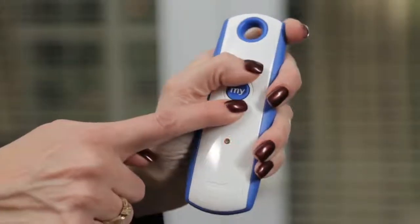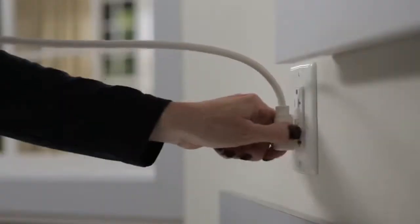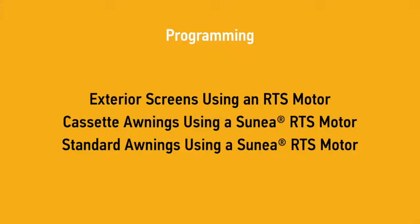Press up and down at the same time. If the motor jogs, unplug the motor and refer to the related programming video. If it does not jog, continue to the next step.